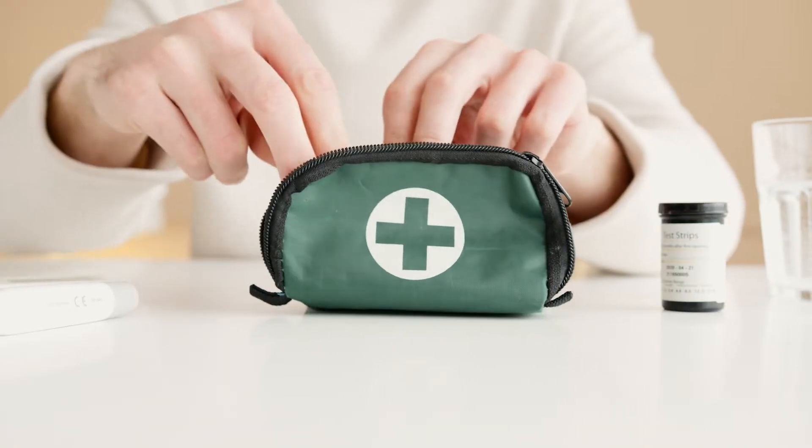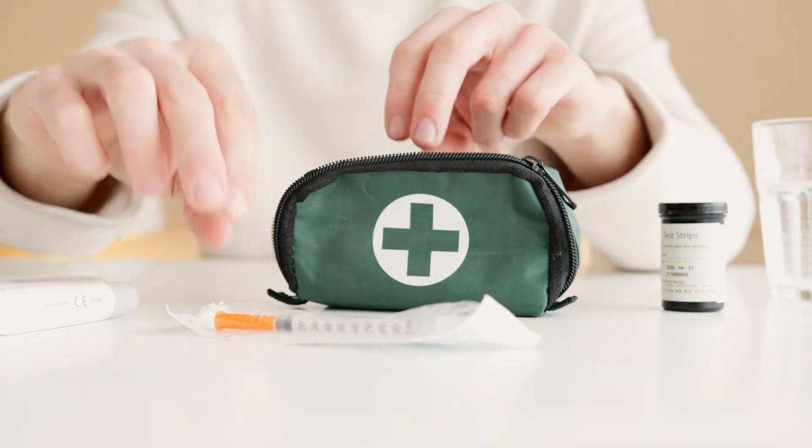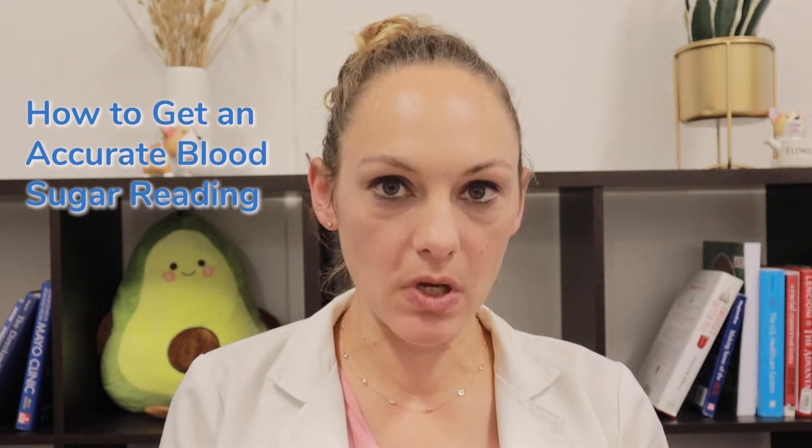Have you ever noticed that your glucose varies from one reading to the next? It could be due to some small inconsistencies when preparing for or even while measuring. To make sure your numbers are a little bit more consistent, let's go through some quick tips when you're measuring your blood sugars.